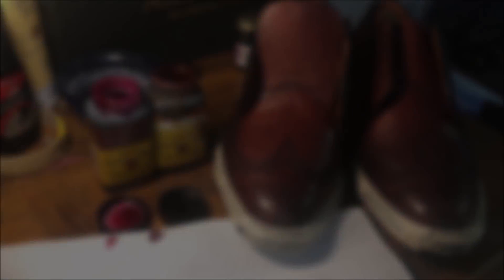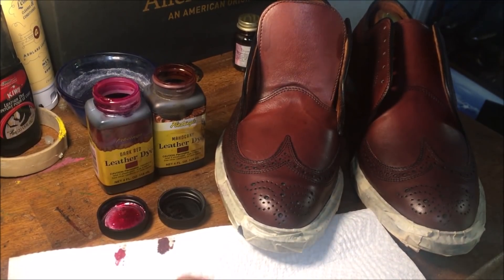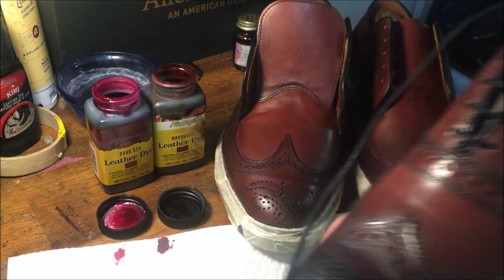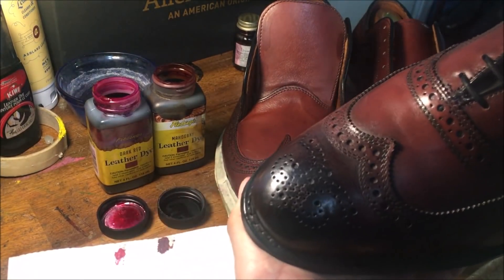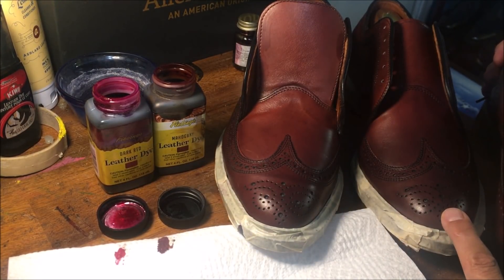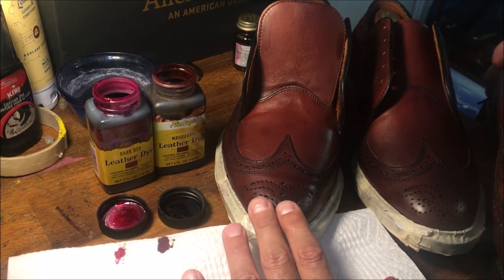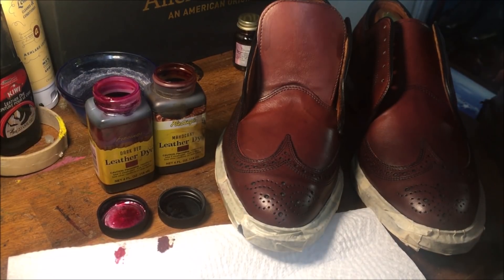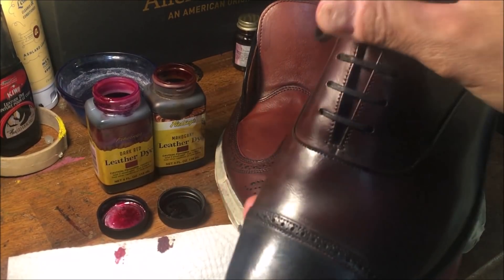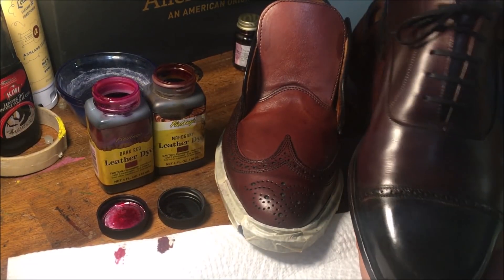Let me show you guys what I've been messing with here. Here is my other pair of Allen Edmonds McAllisters, as I mentioned before. I have darkened these slightly just with polish, mainly on the toe. So I would say the new McNeils are slightly darker than my older McAllisters — similar hue, but slightly darker. For a comparison, here is the Kilgore French and Stanberry Oxford that I did the color change video on.